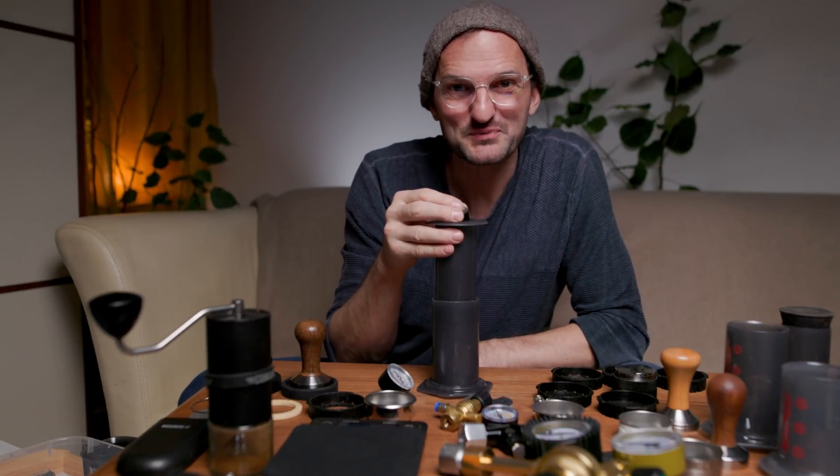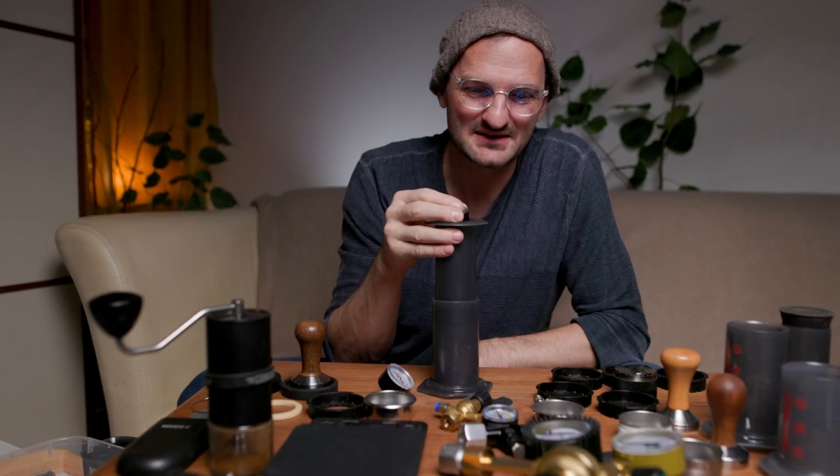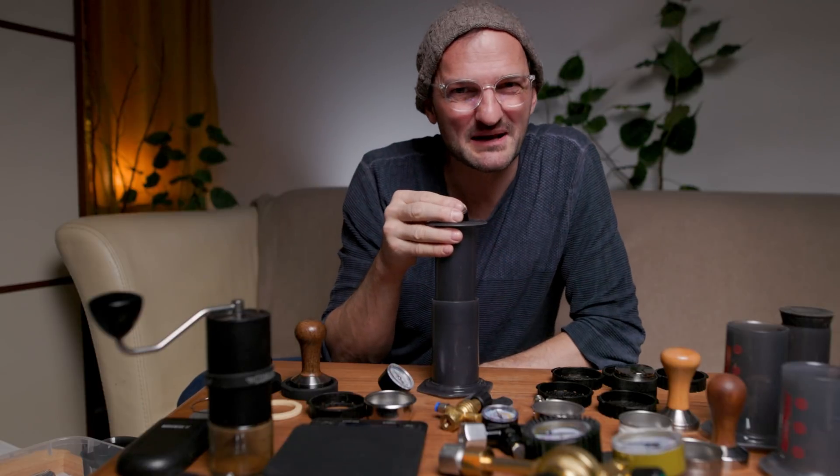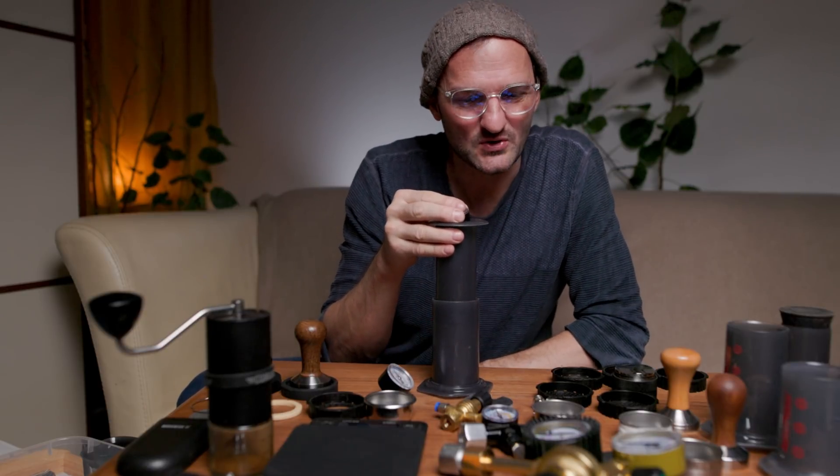Basically a 5-month-old baby elephant has about that weight. It's a little tricky to invite a baby elephant on top of your AeroPress anytime you want an espresso, so maybe not the right way to go.